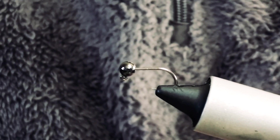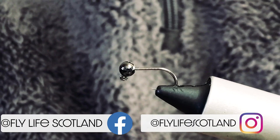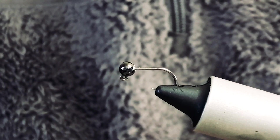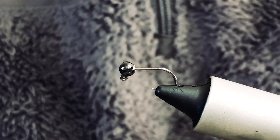Hi guys, my name is Michael Capozella from Fly Life Scotland and welcome to the Angling Scotland YouTube channel. Today I'm just going to tie you a quick nymph — it's just a purple tagged nymph.